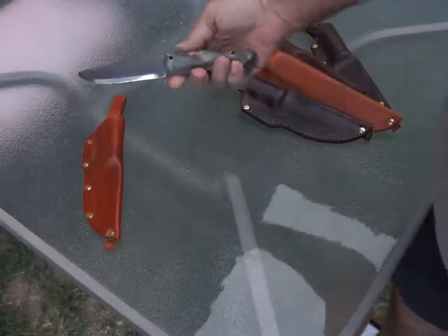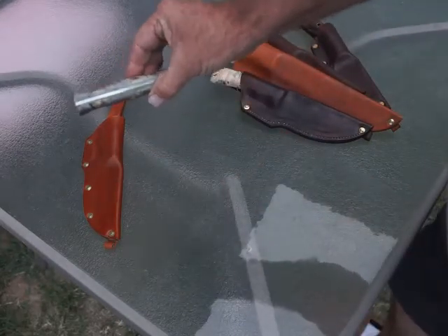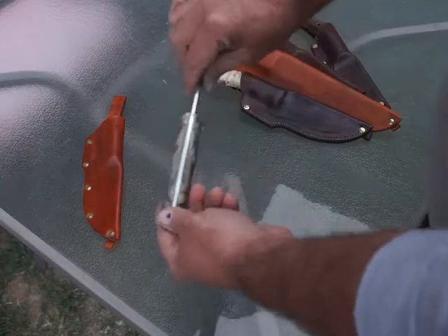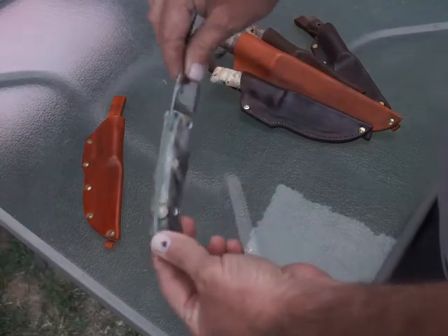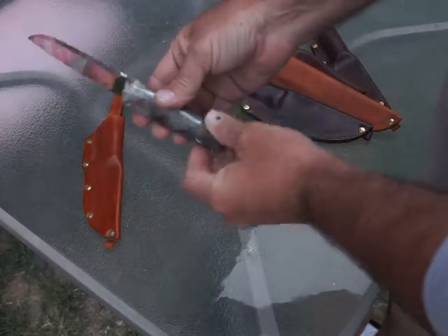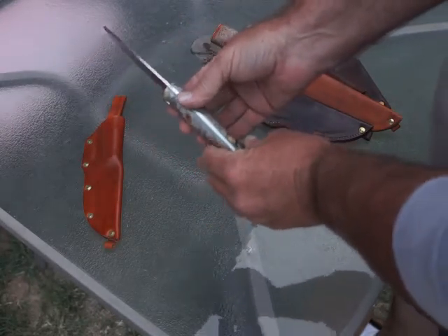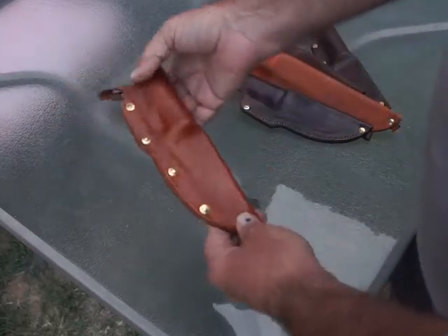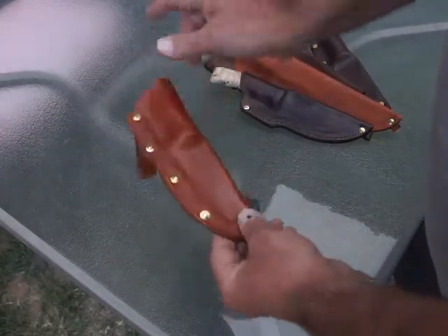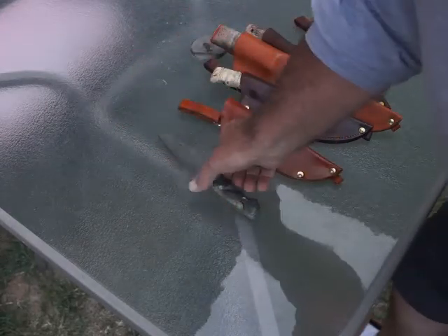And this is one more Utvaer with buckeye burl and green liners. This particular sheath - I'm not sure where the sheath is for this one at the moment.